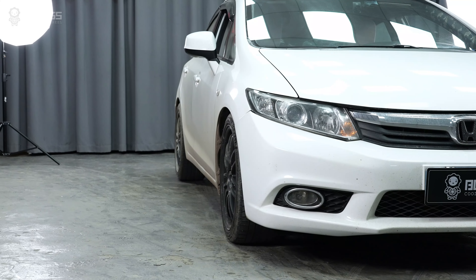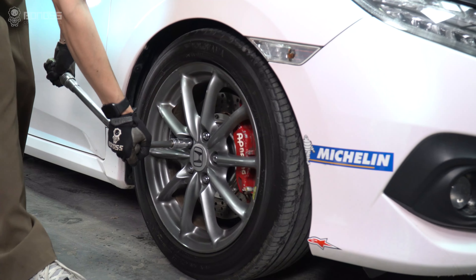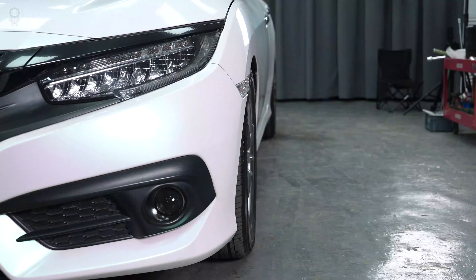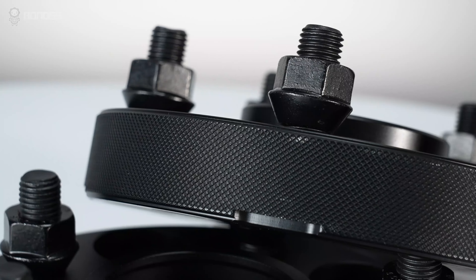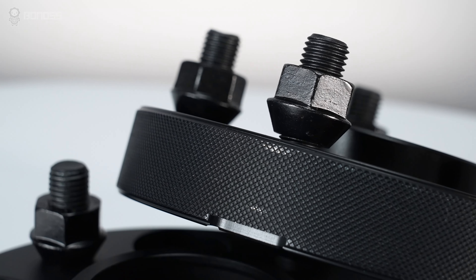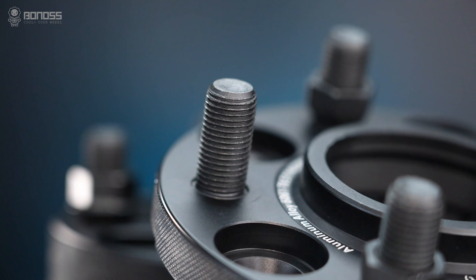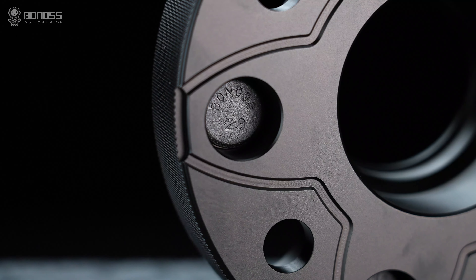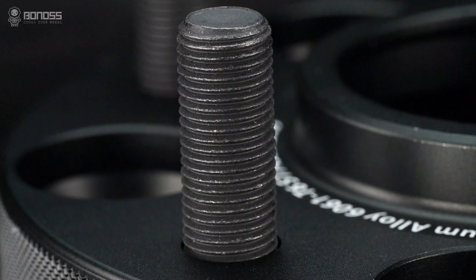Since the wheel stud and lug nuts use a clamping force to secure the spacers and wheels, if the wheel stud or lug nuts are not strong enough to support this force, they will likely fail. The included wheel studs are made of high-strength SCM 440 steel. They meet ISO standards with higher strength, so your spacers can withstand more force without breaking.